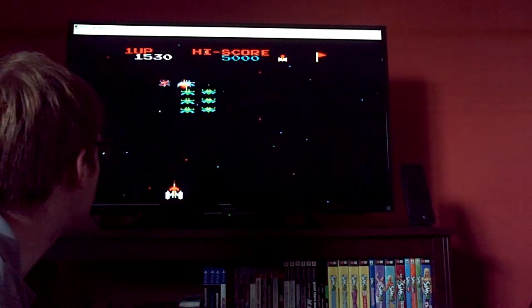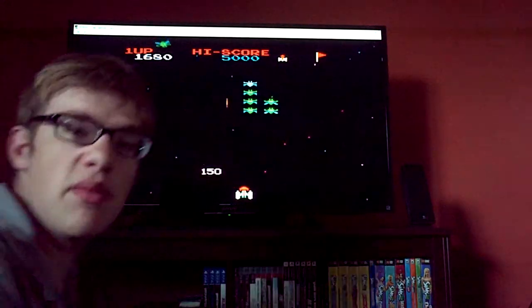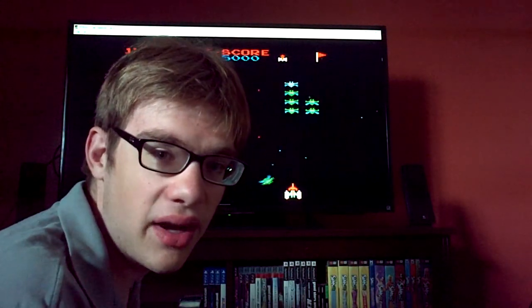I guess you could say this is more of a review for the emulator too. Actually, this will be my first double review.